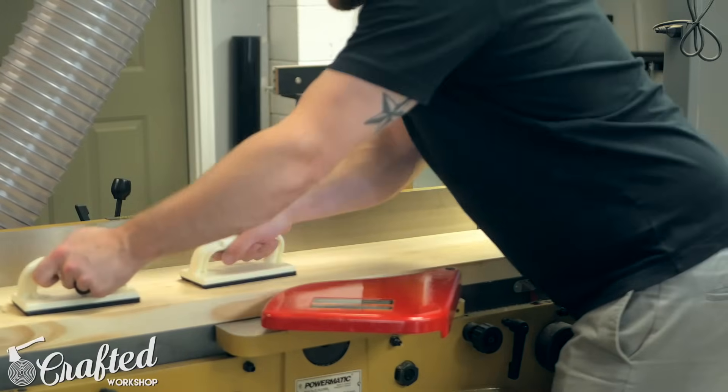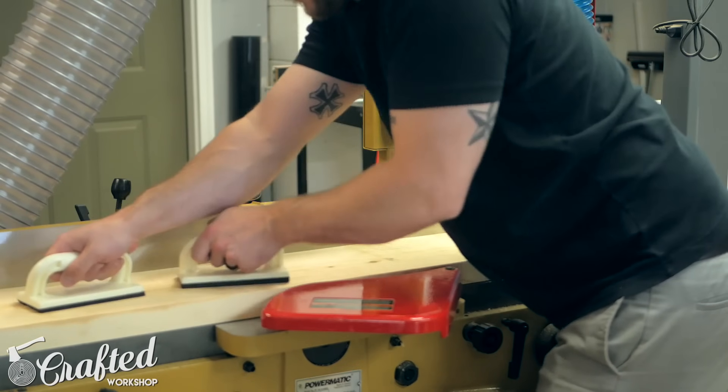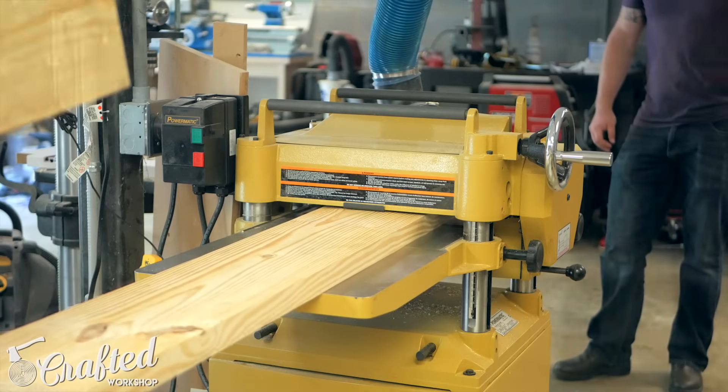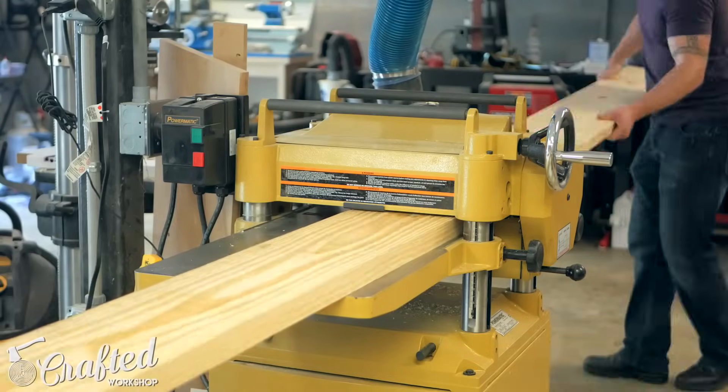After getting rid of the rounded edges I flattened the boards at the jointer and planer. This removes any of the cupping or twists from the boards and leaves a really clean surface. Again this isn't required but it makes the boards look a hundred times better than they do when you get them from the store.